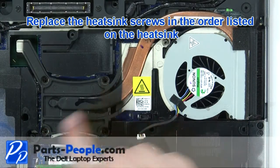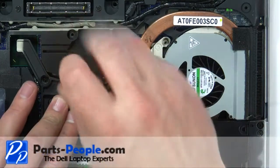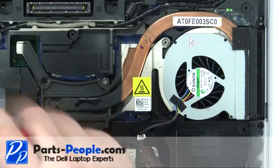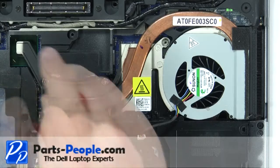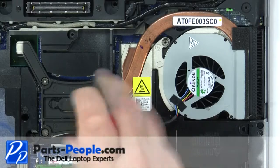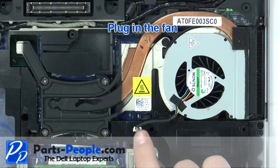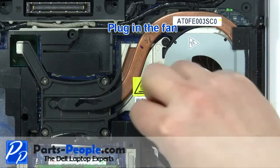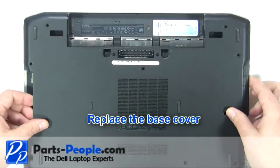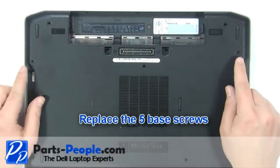Replace the heat sink screws in the order listed on the heat sink. Replace the base cover and the five base cover screws.